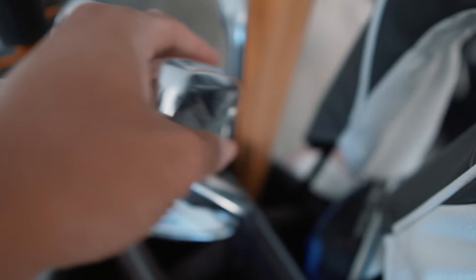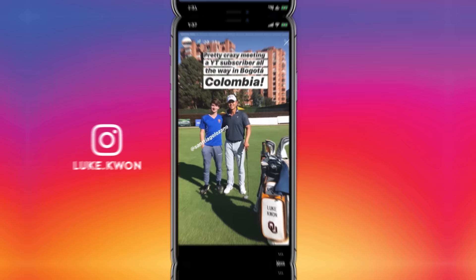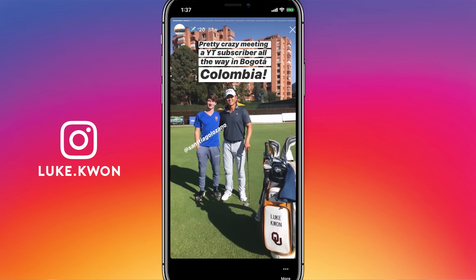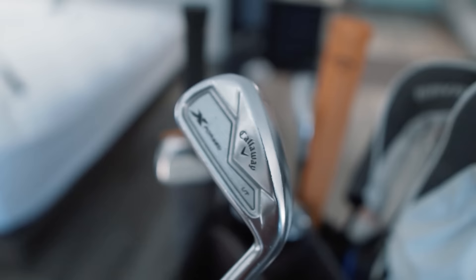I actually go X Forged all the way up to my four iron, but my three iron is what they call the UT — it's got a slightly wider sole at 21 degrees. It just helps me get the ball up in the air a little easier. When I was in Bogota at around 6,000 feet altitude, my four iron and three iron — and pretty much my five iron — were all going the same yardage because the ball just wasn't getting up enough to take real advantage of the altitude.